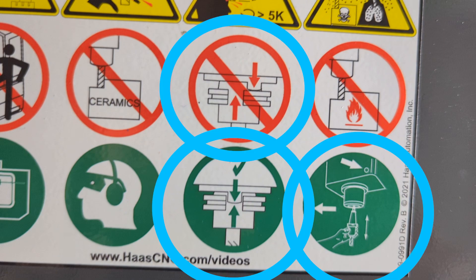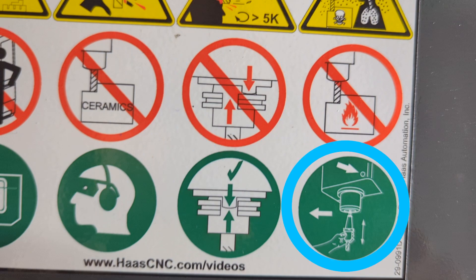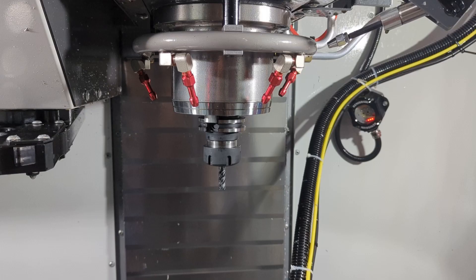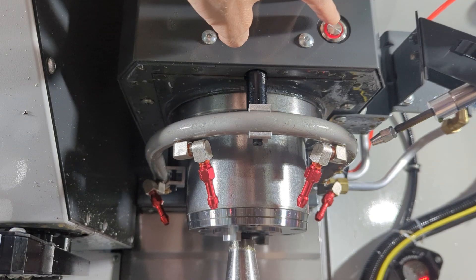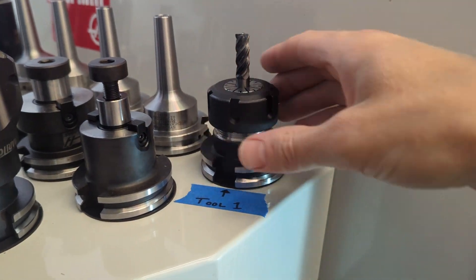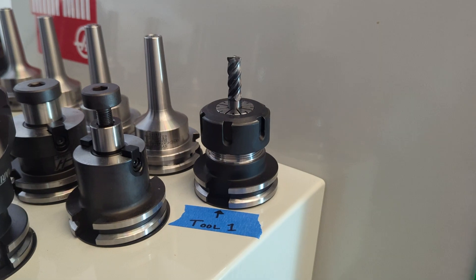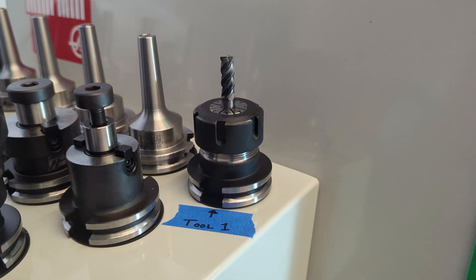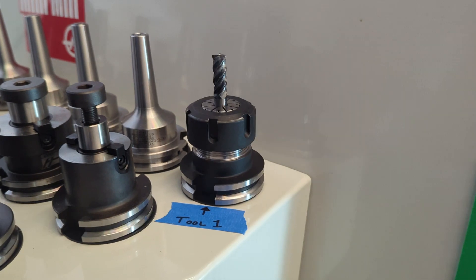These last three stickers should make a ton more sense now: align the dog ears, don't misalign them, and do all of this intense stuff when loading tools. Congrats — you've gotten a tool into the spindle. The last thing you've got to do is take it out and put it back on the rack. Every tool that stays in the mill has to be measured immediately after loading it, and tool measurement is the topic of the next video.